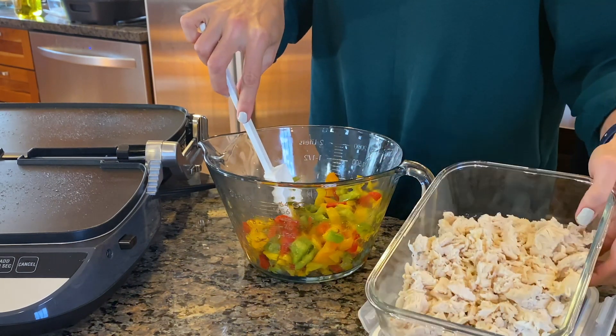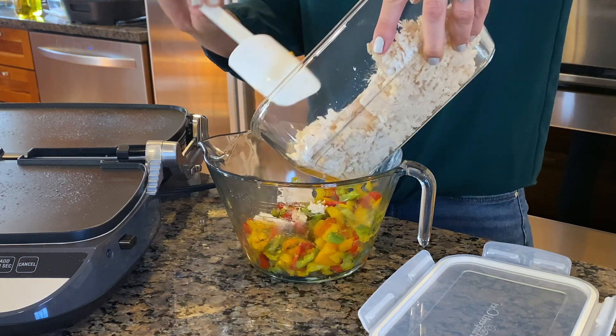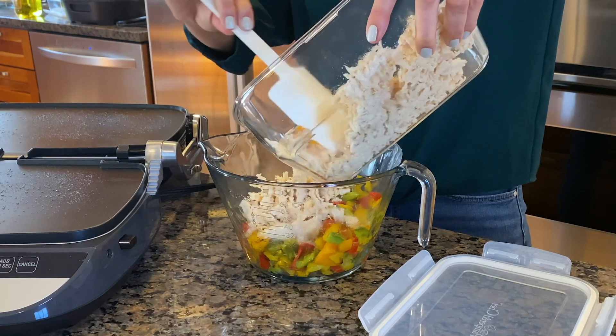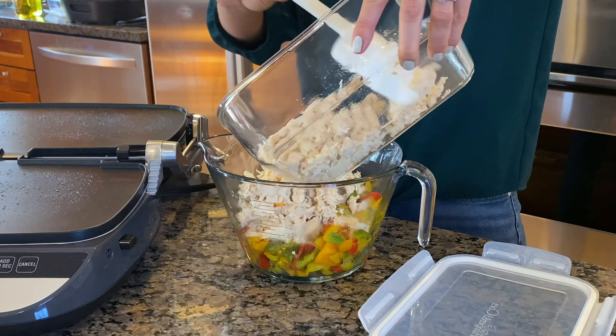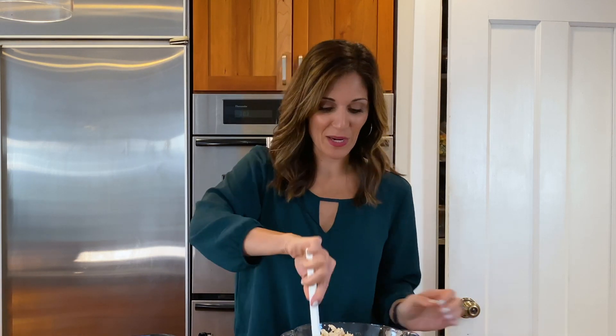I've got my chopped bell peppers and I'm going to add the chicken. Quesadillas are such a great day-two meal because you can customize them with different proteins, different veggies, different beans. You can even experiment with different types of tortillas. Basically you can slap anything in between two tortillas with some cheese and it's going to be good.